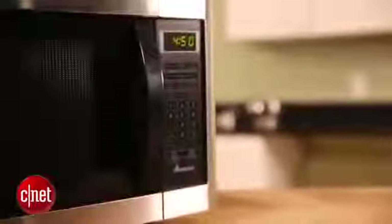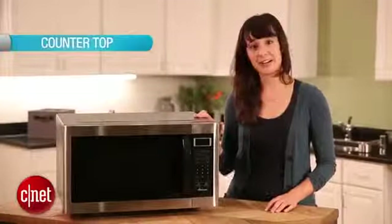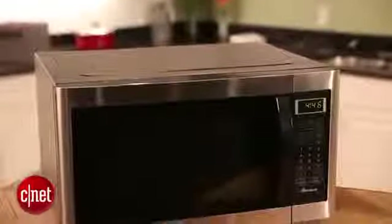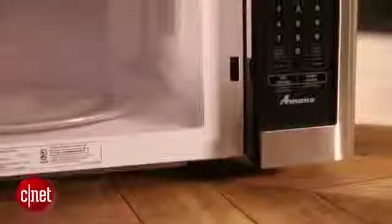There are three main options. The most popular type of microwave is a countertop microwave, like this one here. This is by far the easiest type to install — you just plug it into an outlet and you can put it anywhere on your counter.